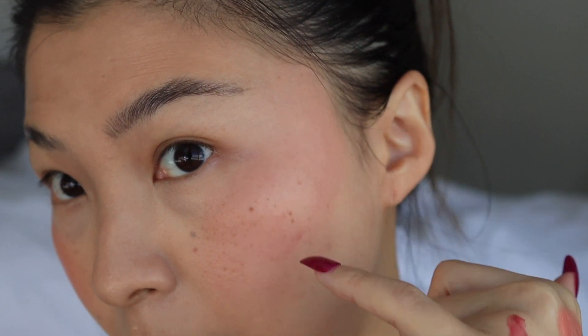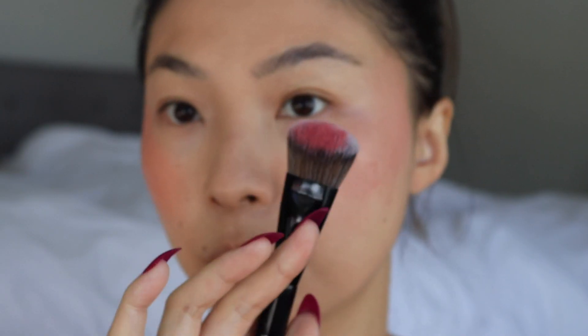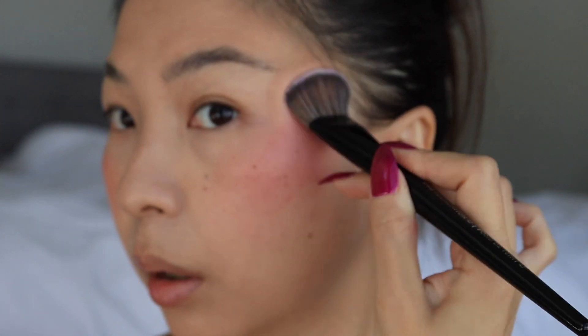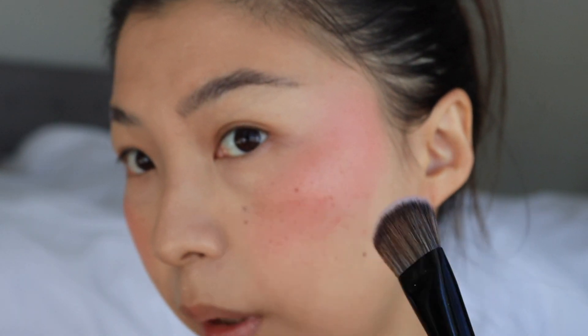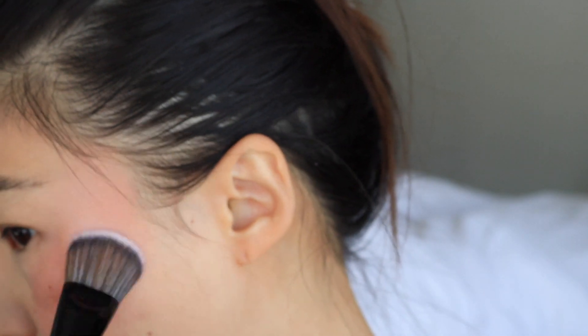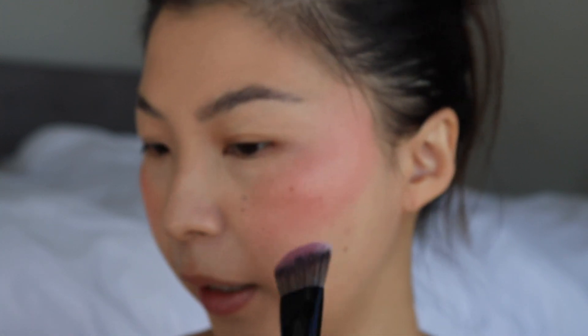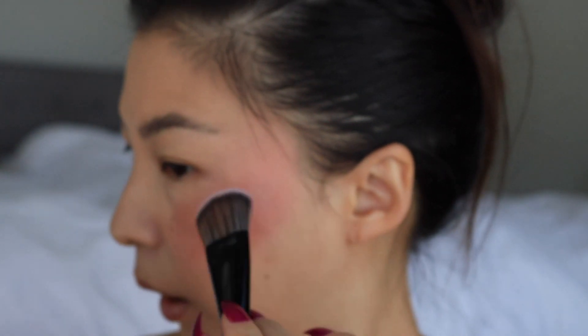I'm noticing another patch, so I'm just going to use the brush. I'm going into the Sephora No. 47 brush. It does seem to be applying better with this brush, but it's still slightly uneven — not the smoothest application. There's like a patch again. I don't know what's going on — is it my skin? I'm going to go back and try the Mario blush again because that formula is glorious, and I got two more shades. But yeah, this is the shade Floral Teak.